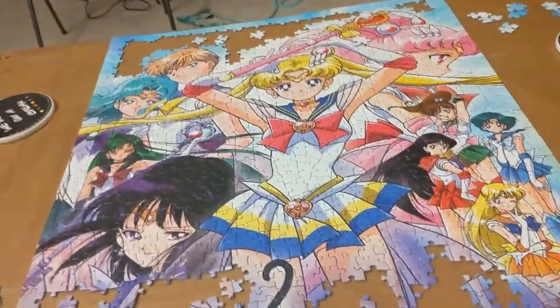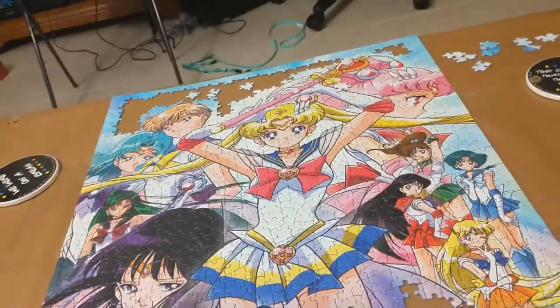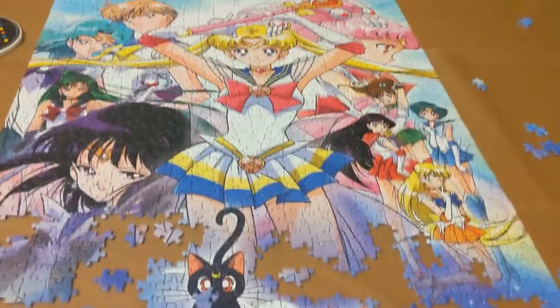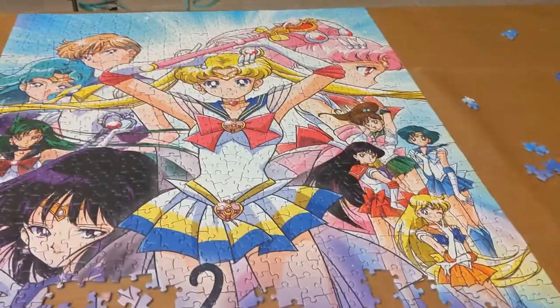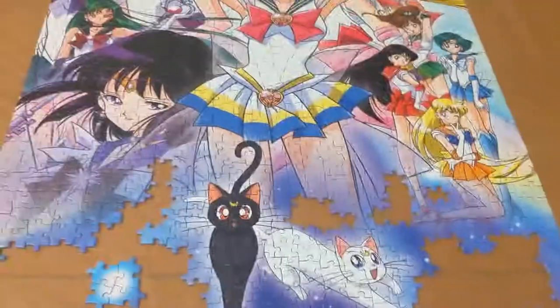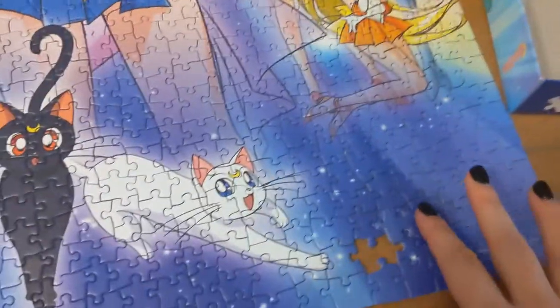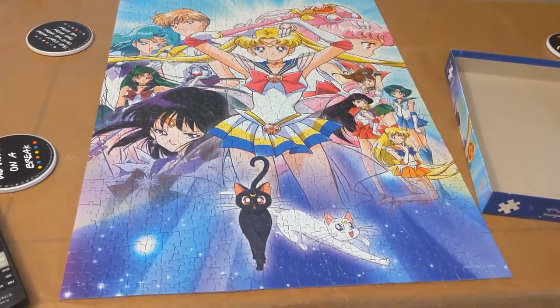I'm one of those people who can't see my progress no matter how far I've gotten, so I know it's mostly done, but I'm still frustrated because I'm at the hardest part where all the colors are the same and I just want to finish it already. Top of the puzzle is done! All that's left is the bottom. It's such a pretty puzzle. At first I hated that I bought it because it was so hard, but it's such a pretty puzzle that I'm glad I got it. We are almost done, and once this is done we can get to the gluing part of the video. Time to put in the last piece — and there we go! The puzzle is done after three days of working on it.